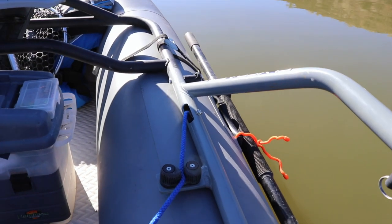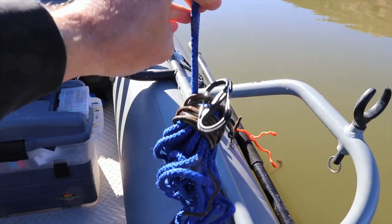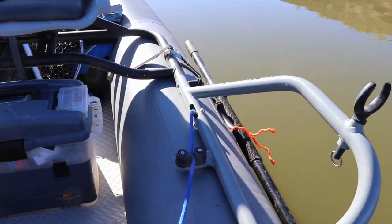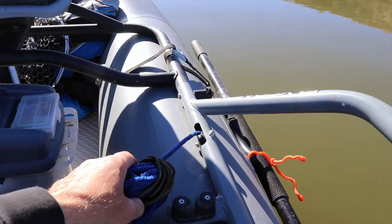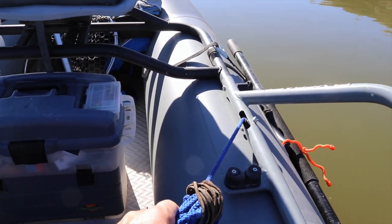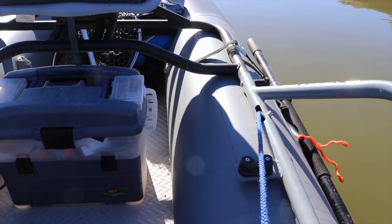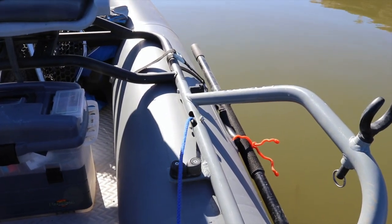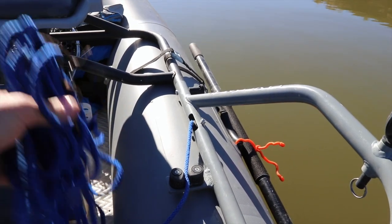I'm going to show you how the anchor system works here. I keep my rope kind of tied up when I don't need it, but basically all you need to do is pull it out — you can see the rope goes through the frame — and I am dropping the anchor as we speak. To pull it up, you just pull it. The anchor is on the back of the boat right below the trolling motor, and now it is locked in, ready to go.